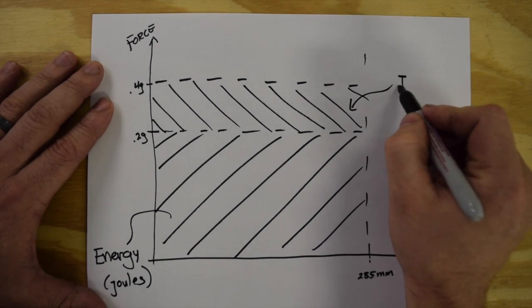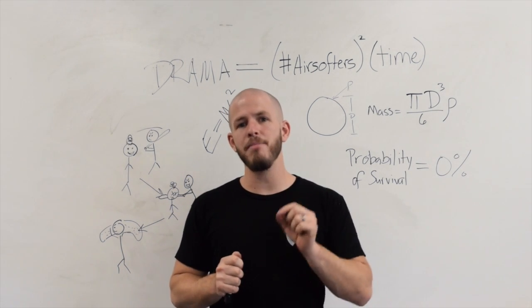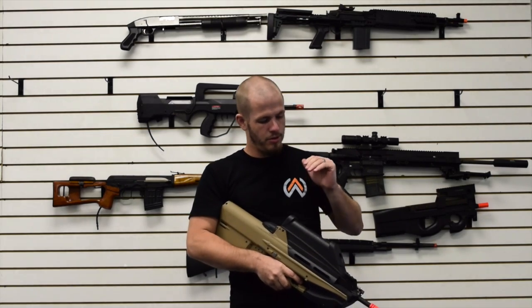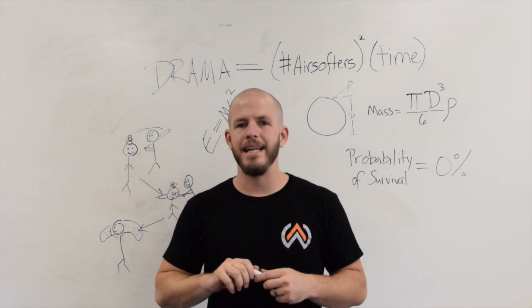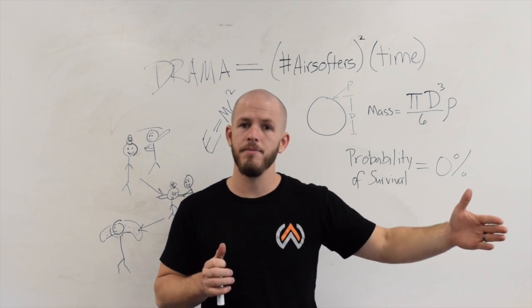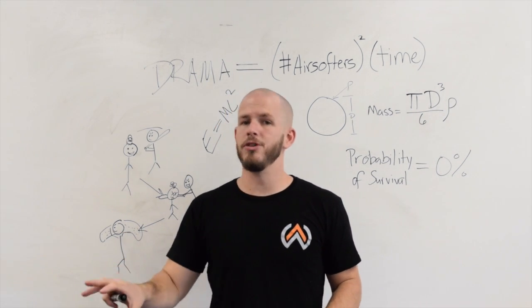With a heavier BB, it's going to build more back pressure — it provides more resistance to the air trying to push it, so the pressure builds up and provides a greater force on the BB. Also because it's heavier, it takes longer to accelerate, so the heavy BB actually stays in the barrel longer, meaning the air can work on it for a longer period of time. This is true whether you're talking about AEGs or HPA systems. The HPA system joule creeps more efficiently because it can provide a continuous flow of air and keep building up pressure, whereas the AEG fires a fixed volume of air and can only build up so much pressure behind the BB.